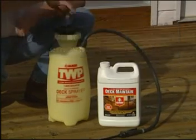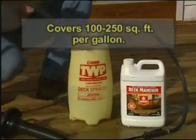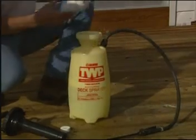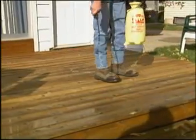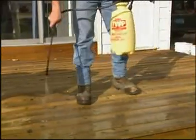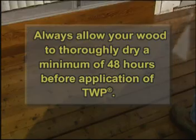GEMINI's Deck Maintain is what you need to clean your deck. This product removes dust, dirt, and grime. It extends the life of the stain you already have on your deck while maintaining the wood's beauty. Mix the product with one gallon of water. Use the TWP pump sprayer to liberally apply GEMINI Deck Maintain. Once it has been applied, you may softly scrub the deck with a synthetic soft bristle brush, or for better results, use your power washer and rinse the deck well.